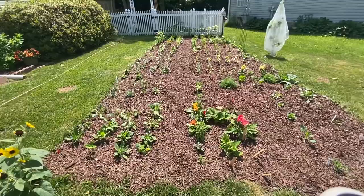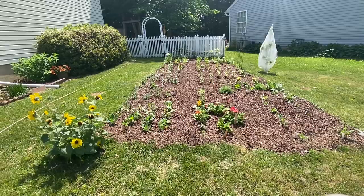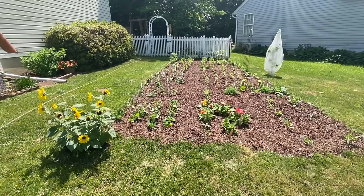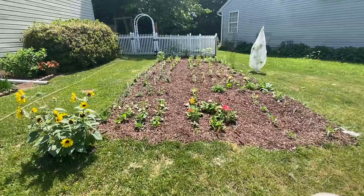Everything is a test. This bed is 30 feet long by about 11 feet wide. Next year it's definitely going to get bigger — I'm going to bring it over this way, probably another two feet.